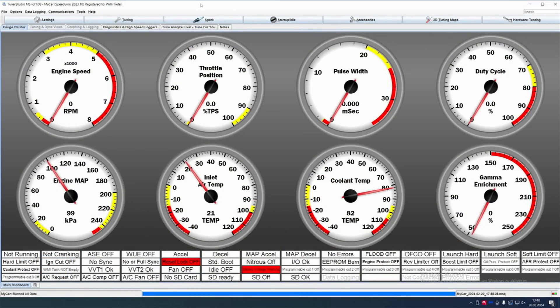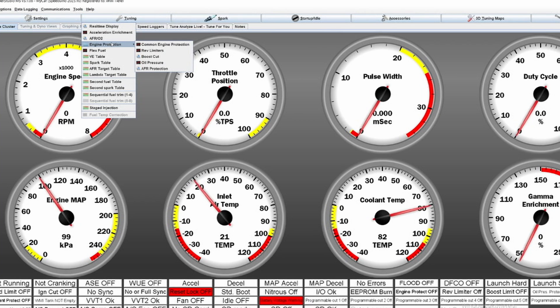The last thing before we are going to start the car — before we prep for the first start — we are setting up some safeties, because there is some important stuff that you don't want to forget, which in the heat of tuning a car might happen. Therefore we want to set it beforehand. This is, first of all, the engine protections — mostly rev limiters and the boost cut.